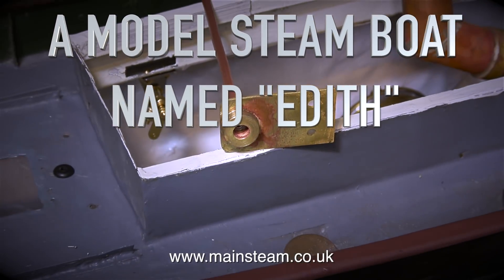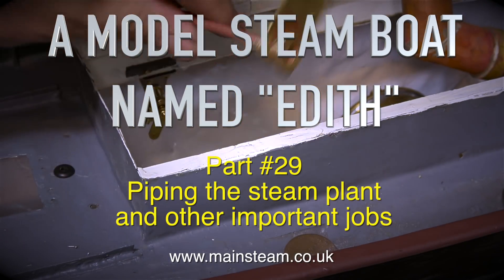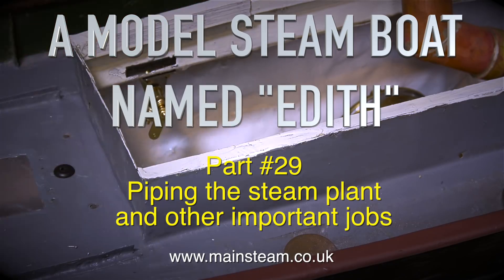A model steamboat named Edith. This is part 29, piping the steam plant and other important jobs.